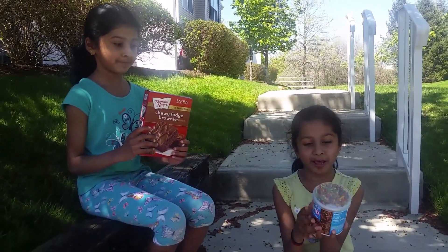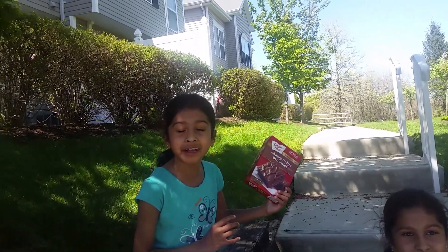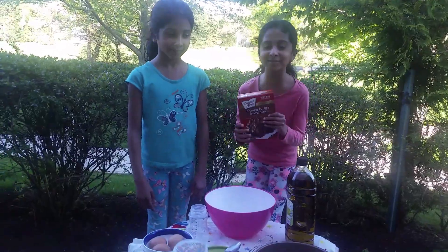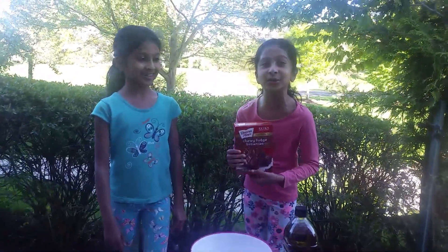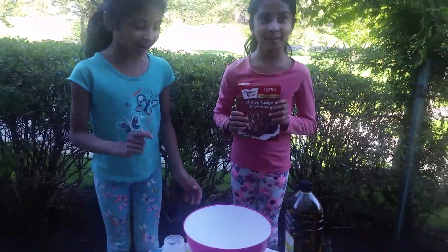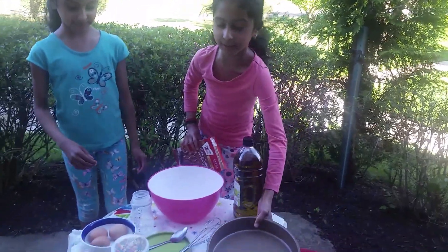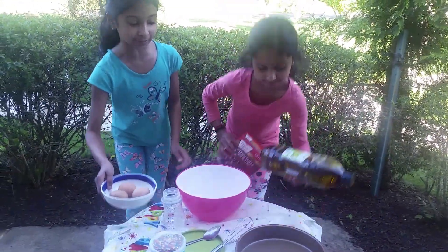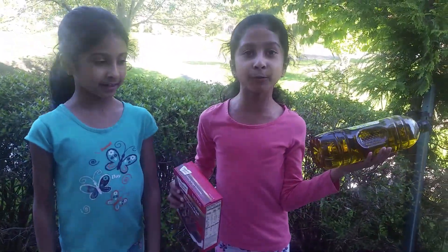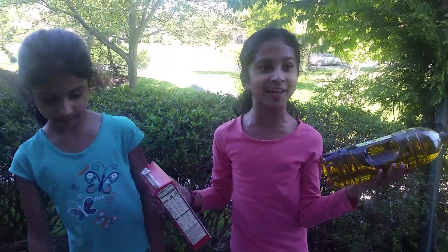Here is the topping. We have some sprinkles and chocolate cream. And this is the brownie mix that we're going to make. So as we told you, we're going to be making chewy chocolate brownies. The things you'll be needing: a bowl. You need 3 eggs if you want to make a cake brownie. If you want to make a fudge-like brownie, you're going to need 2 eggs.